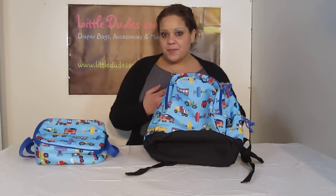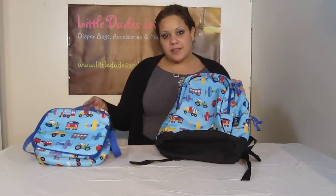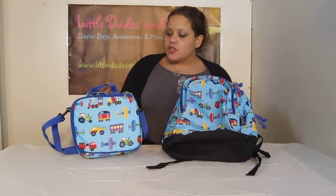Hi everyone, you're watching LDD TV, and here I have the Wildkin Kids Backpack as well as the matching lunchbox. I wanted to give you guys just a closer look at these bags. These are pretty awesome.